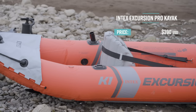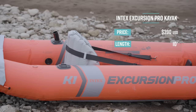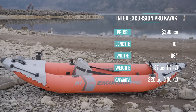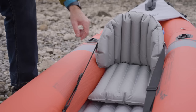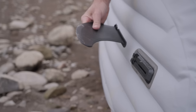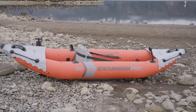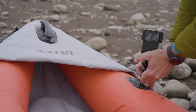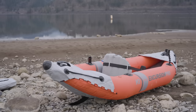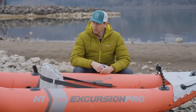The Intex Excursion Pro has a retail price of $390 US dollars, but it is always available on Amazon for half that price. It's 10 feet long, 36 inches wide, weighs 37 pounds or 17 kilos, and has a capacity of 220 pounds or 100 kilos. Its primary use is for calm water paddling. The kayak features a seat with an inflatable booster pad, floor-mounted footrests, a skeg, and three mounts for the accessories it comes with, which include a rod holder and a detachable GoPro and phone mount. The kayak also comes with a carry bag, a repair patch, a paddle, and a pump.